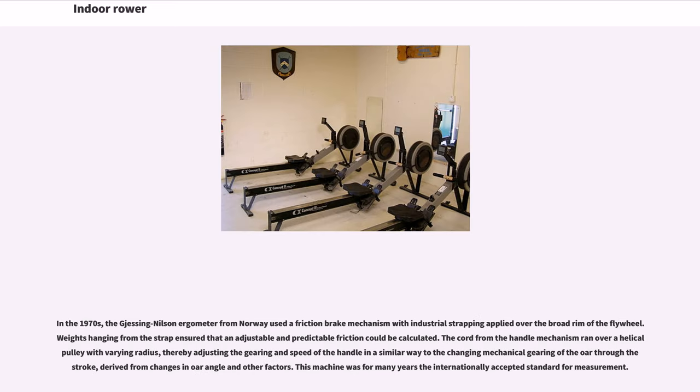In the 1970s, the Giesing-Nelson ergometer from Norway used a friction brake mechanism with industrial strapping applied over the broad rim of the flywheel. Weights hanging from the strap ensured that an adjustable and predictable friction could be calculated. The cord from the handle mechanism ran over a helical pulley with varying radius, thereby adjusting the gearing and speed of the handle in a similar way to the changing mechanical gearing of the oar through the stroke, derived from changes in oar angle and other factors. This machine was for many years the internationally accepted standard for measurement.